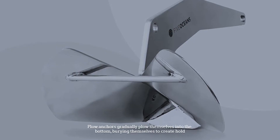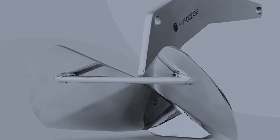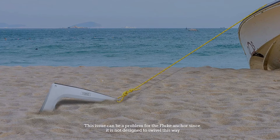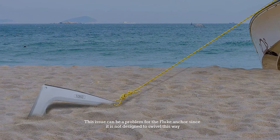Plow anchors gradually plow themselves into the bottom, burying themselves to create hold. This anchor is designed to swivel so that a change in pull does not cause it to lift out of the ground — an issue that can be a problem for the fluke anchor, since it is not designed to swivel this way.